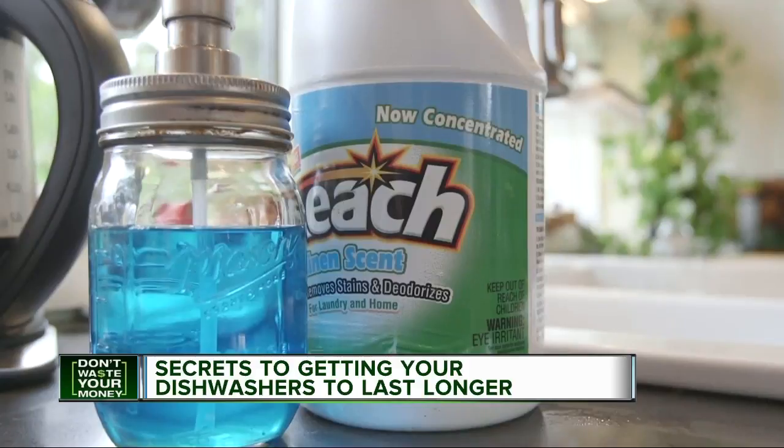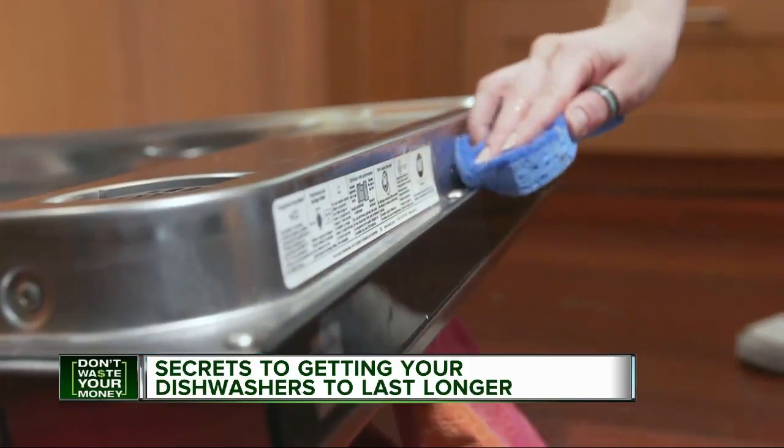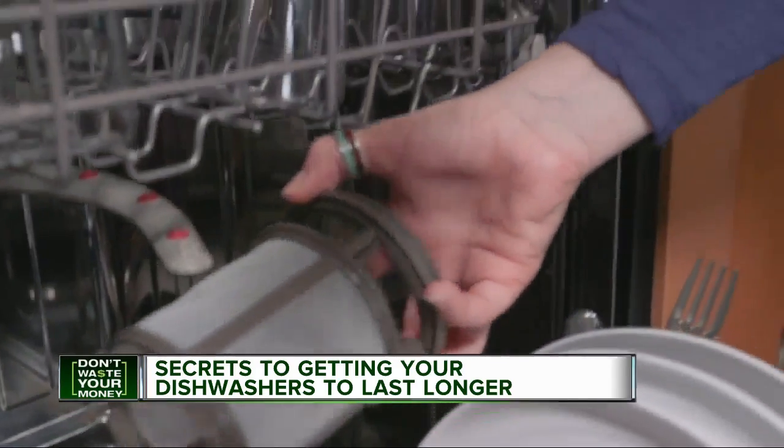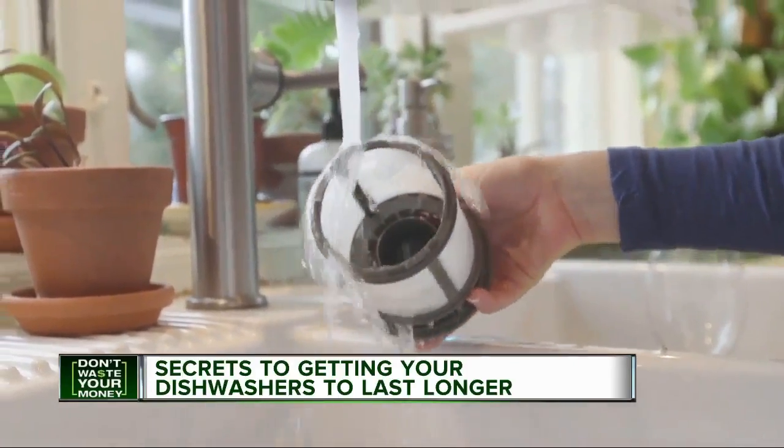Keep strong chemicals like bleach and degreasing agents out of the dishwasher too. Show your dishwasher some TLC with regular cleanings. If you have a manual filter, you should regularly take it out and rinse out any food or debris caught in it.